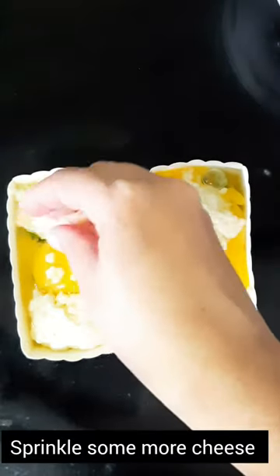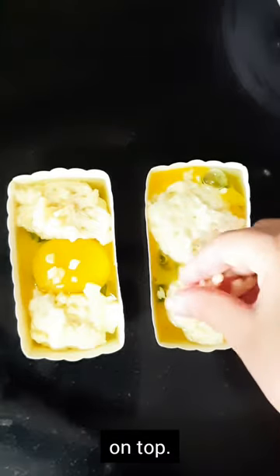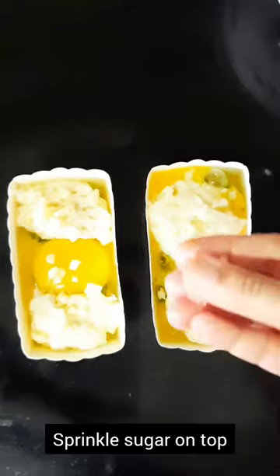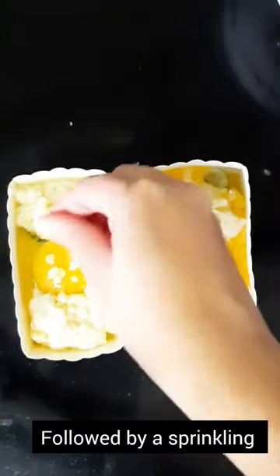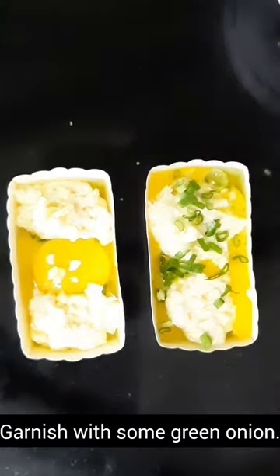Sprinkle some more cheese, followed by a little bit of sugar and salt. Now garnish with some green onions.